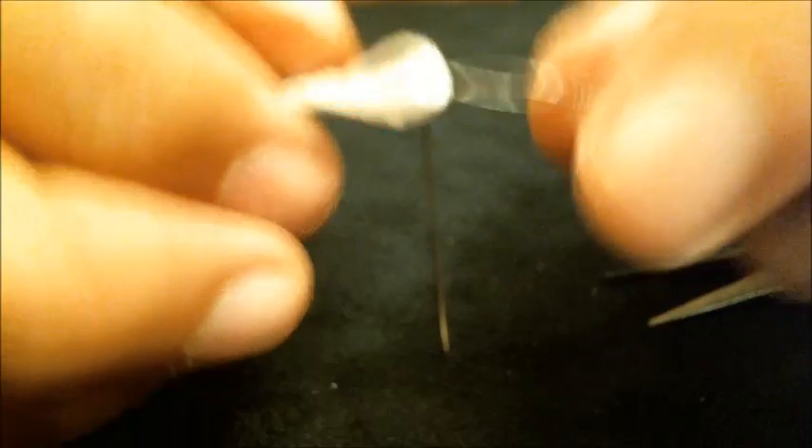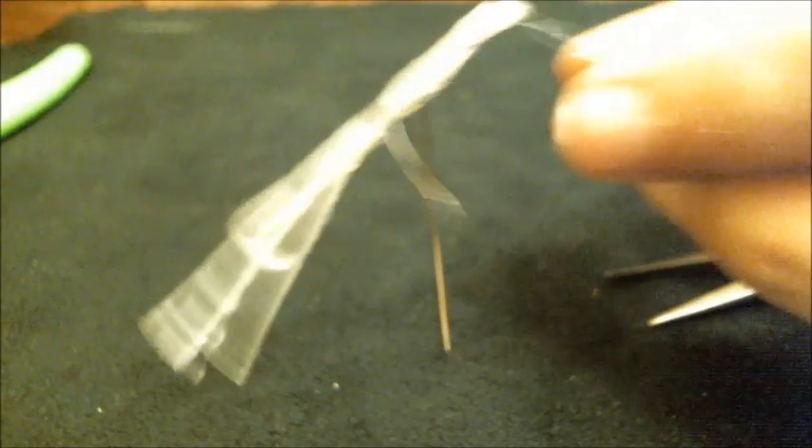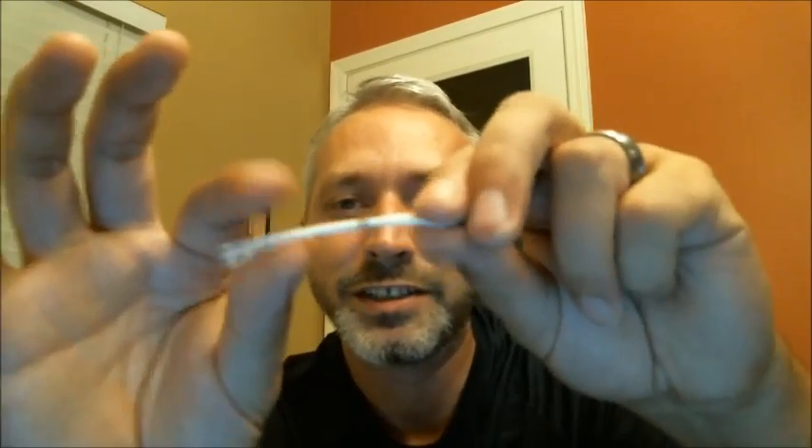At this point I take a pair of cutters and cut the little loop where the bead threading needle is attached. And there you have it — we made a coil onto four small lengths of 1mm silica wick. There's our new coil assembly on our 1mm silica wick.